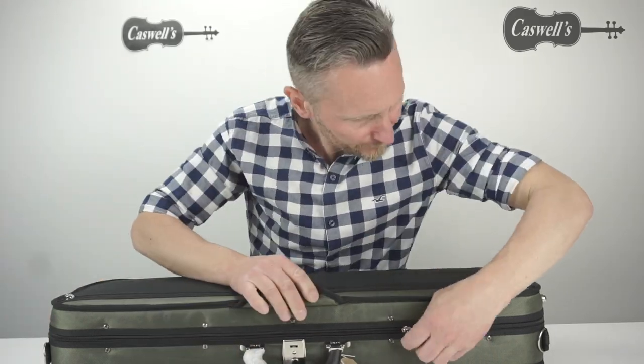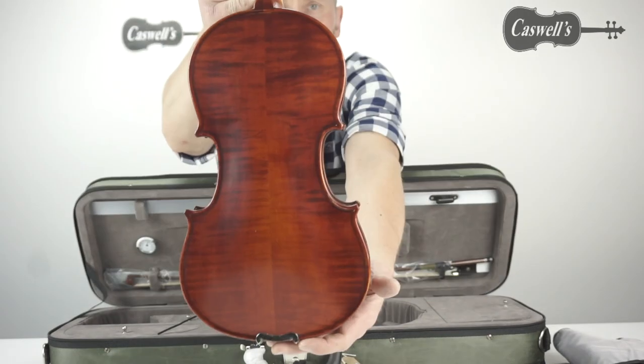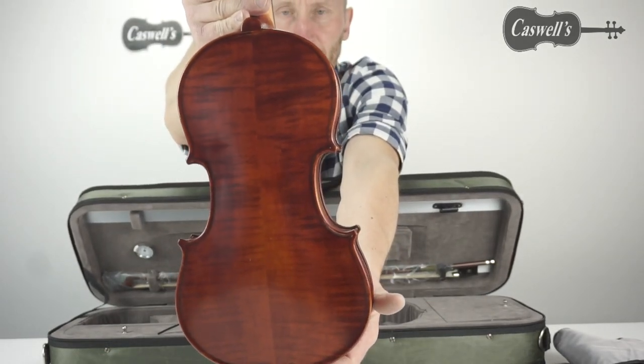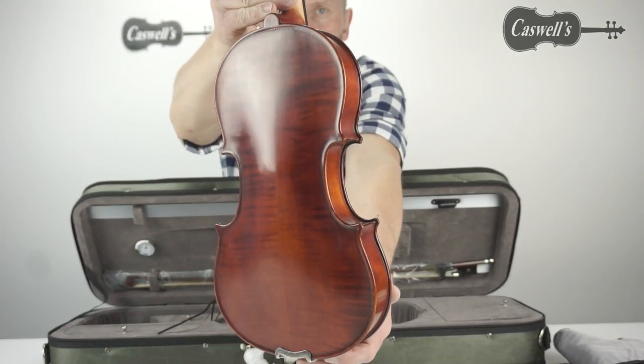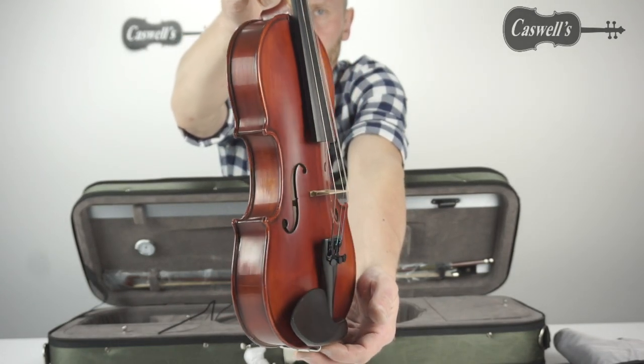The Westbury Violin Outfit is an excellent outfit for advancing students. The violin is made by Eastman Strings and is available in two options. The standard Finnish Westbury Violin is supplied in a dart-shaped plywood case.